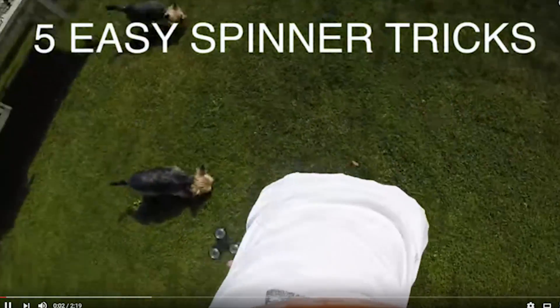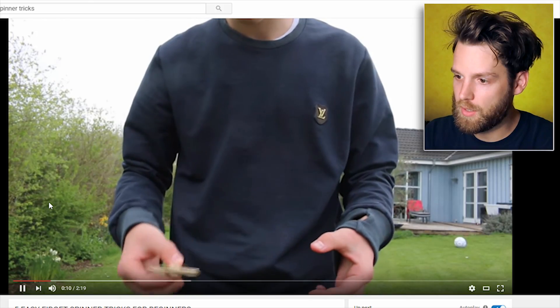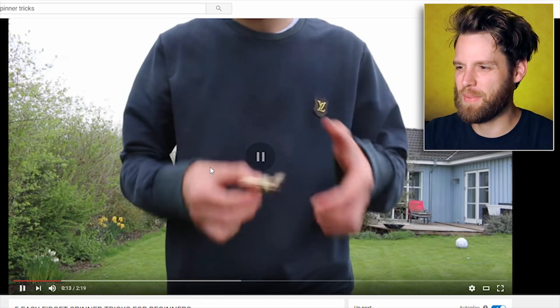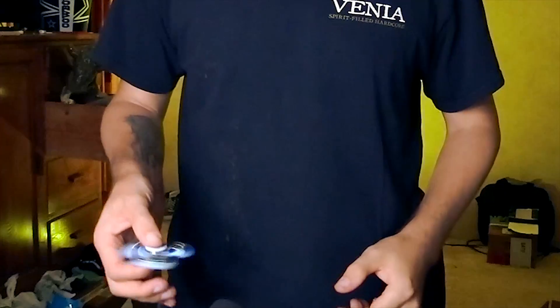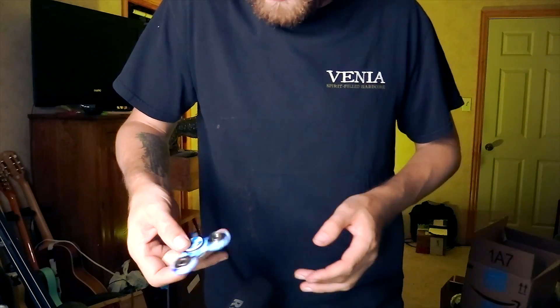Five easy spinner tricks. Simple hand transfer? Are you kidding me dude? That's so easy — check this out, hold on. Kinda — that was first try boys! It's still spinning! Rims still spinning — gosh dangit — rims still spinning! Did it! Simple hand transfer? More like simple, you suck — I'm great at this! What's the next one?